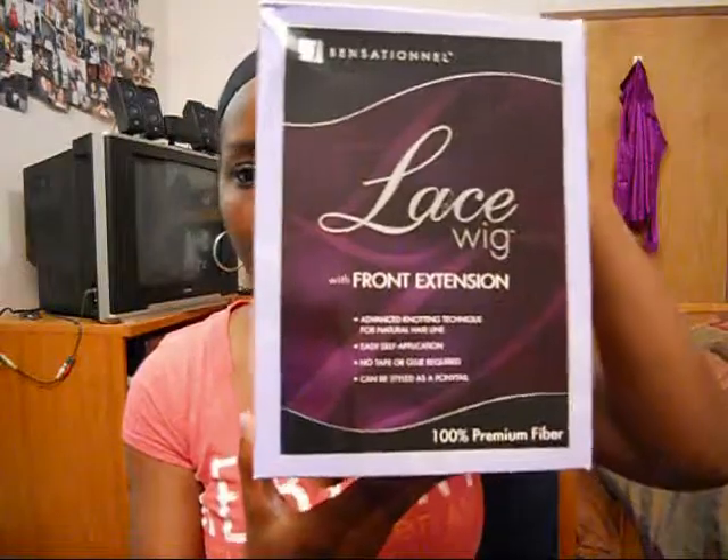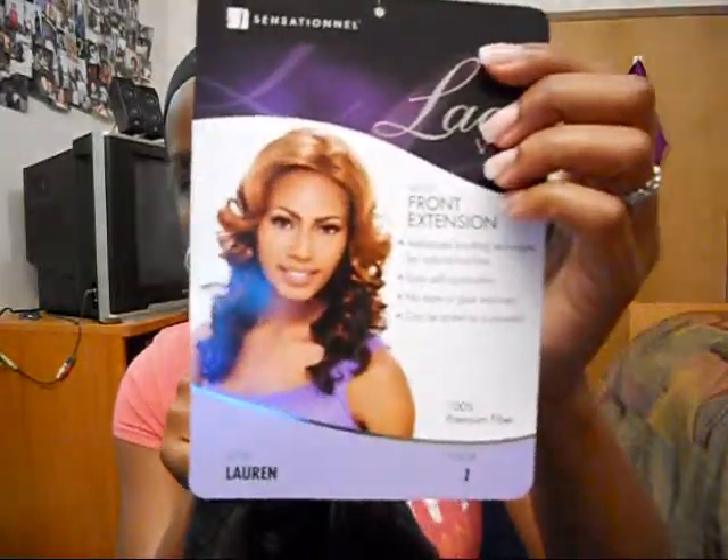This time it's going to be on the Sensational Lace Front Wig Lauren. I got her for $34.99 on hairsisters.com. She comes in this box right here — a lace front wig in a cute little purple box. I got her in number one, so she looks like this without the highlights.